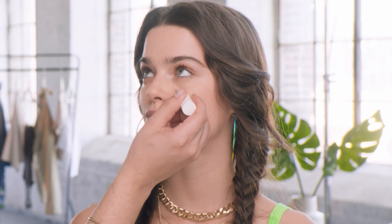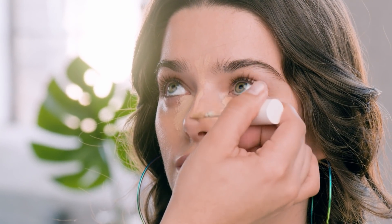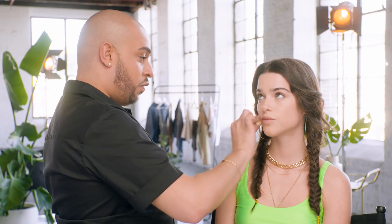Now I want to spot correct some areas and underneath the eyes using shade 190, which is a little bit lighter than the complexion. I'm only sticking to the T-zone — using my damp sponge, press the concealer into the skin instead of adding too much product; just dab and blend it out. I'm sweeping a little bit of the excess product from my sponge onto the lids to neutralize the area. What I love about our concealer is it's also sweat resistant and long-lasting, which is so important for festival season.